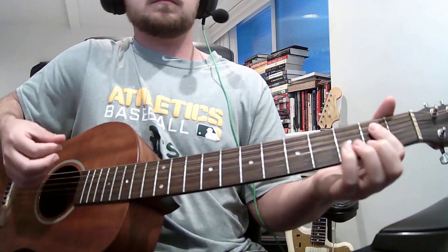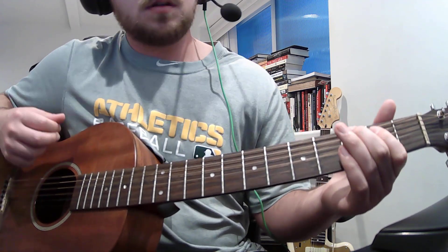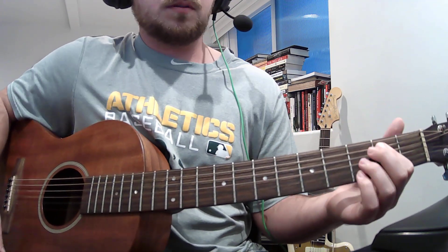5th string, 2nd fret for the E. Just however you want to play it.